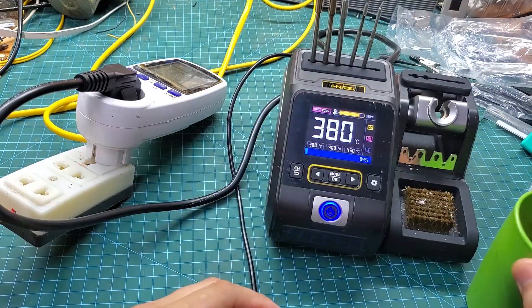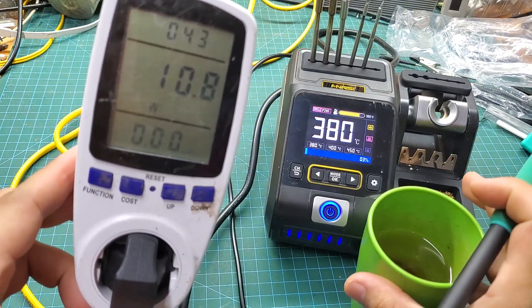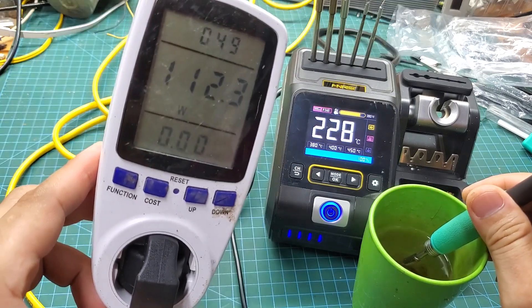Next, I will test the maximum power output of this soldering station by dipping the soldering tip into a cup of water. First I will try with the C245 tip. You can see the power consumption reaching up to 200 watts — it's exactly as specified by the manufacturer.